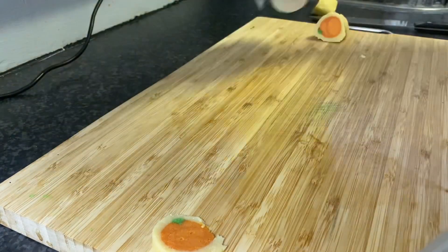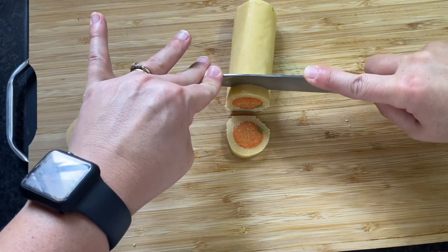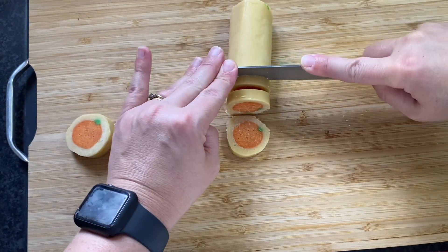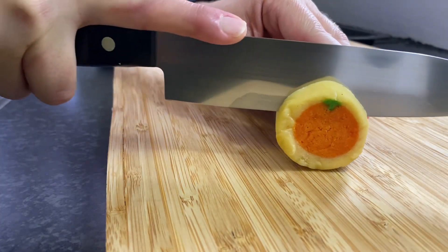If you wrap them in plastic, they could hang out in the freezer for months. Here I am the next day, ready to bake. I found I was able to slice these more evenly if I kind of chopped straight down from the top rather than sawing at these cookies.